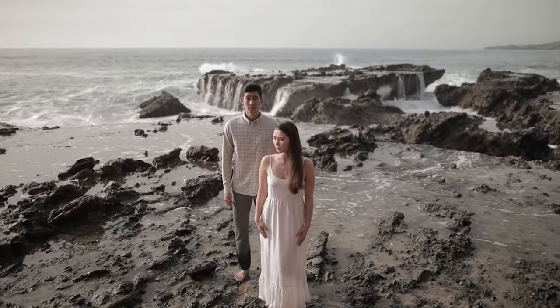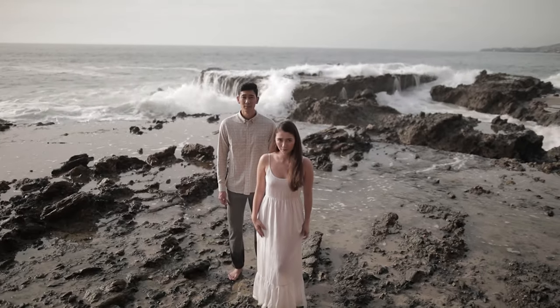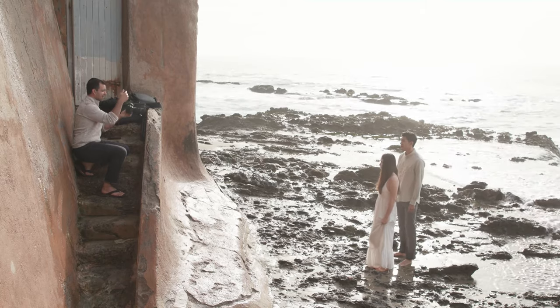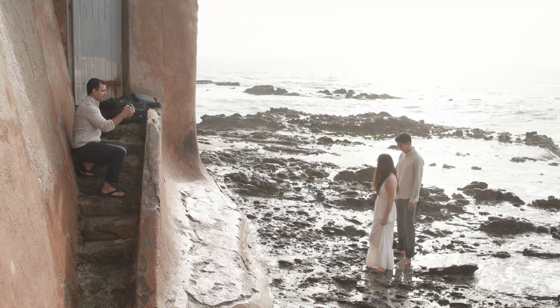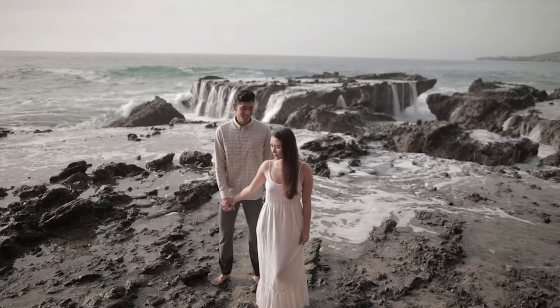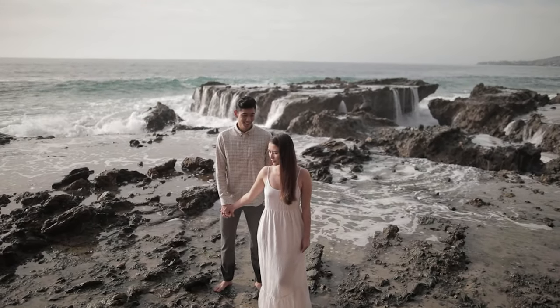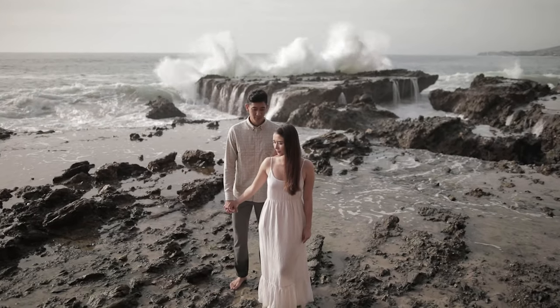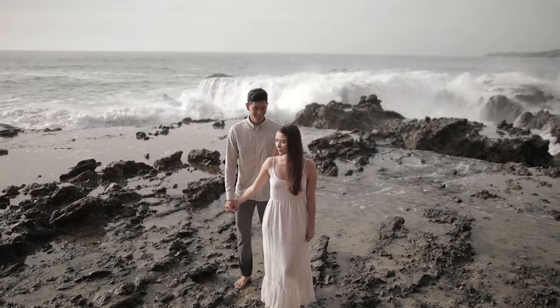I'm going to have her hold the left side of her dress and then hold Jeff's hand with the other hand. Jeff, you're going to take a tiny step out this way. Now look right at Naomi while Naomi looks to that side — and that's the photograph. I can have Jeff come a little bit closer without blocking the light on her. As soon as that wave lands, we shoot the image and we get our shot.